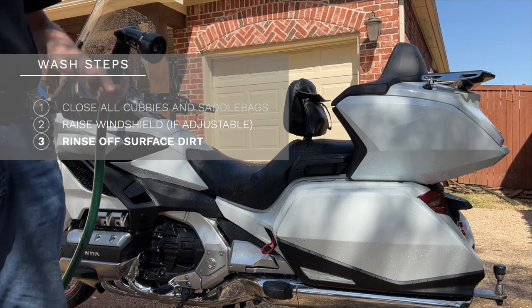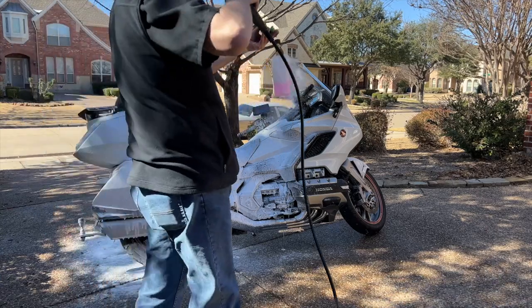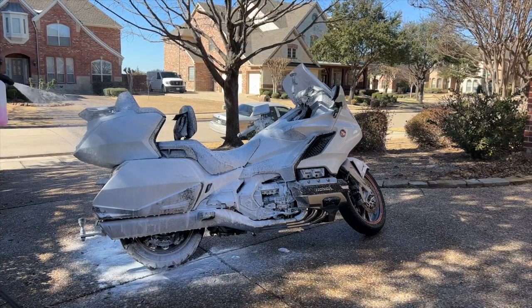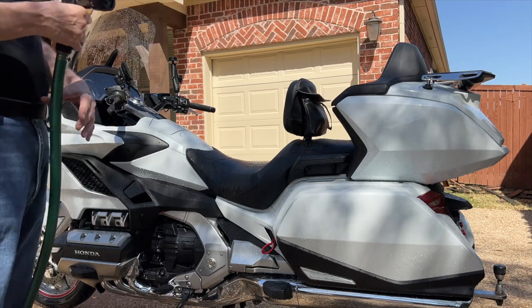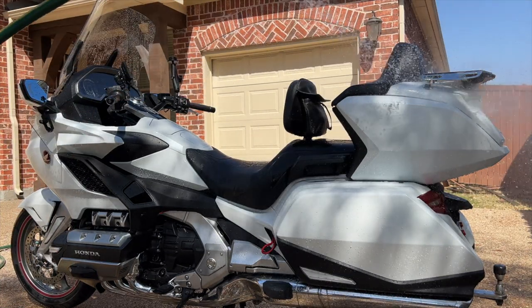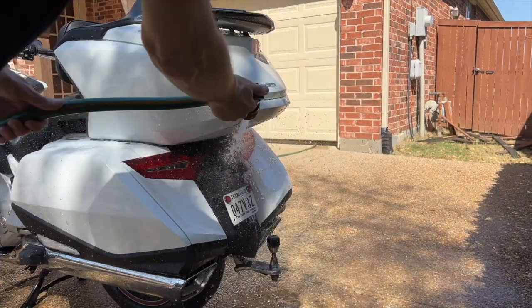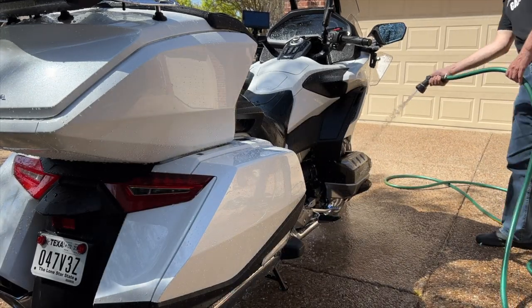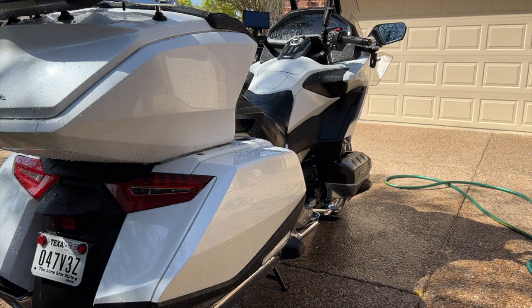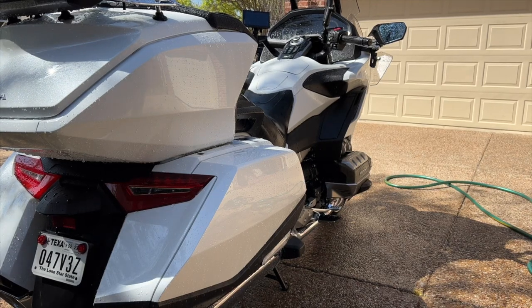If you have access to a pressure washer or foam cannon, you're certainly free to use that. The only problem is you have to be careful when using a pressure washer on a motorcycle, because getting high-pressure water into the electrical switches can really cause some problems — watch my pressure washer video for more detail. On a normal detail wash, I would have already done my wheels and tires first, because I don't want any contamination from the wheels and tires getting onto the motorcycle paint.